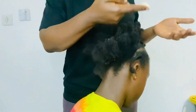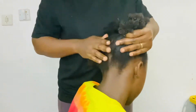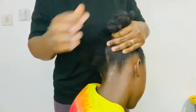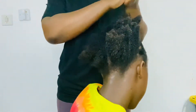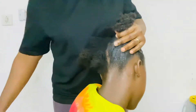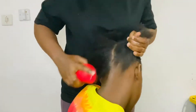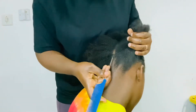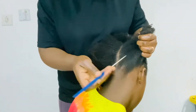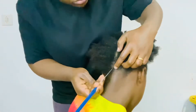Her hair is already super dry so I will be adding some water and our cream. If you would like to know how we make our hair cream, you can check our video on our YouTube channel. Right here I'm brushing her hair so that it can look smooth and beautiful.